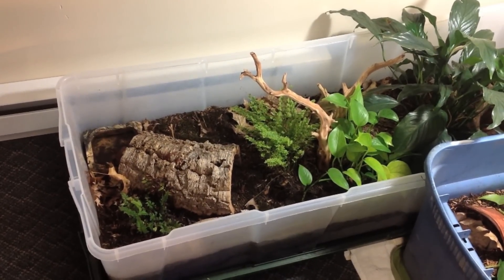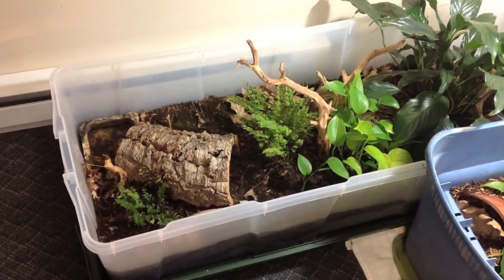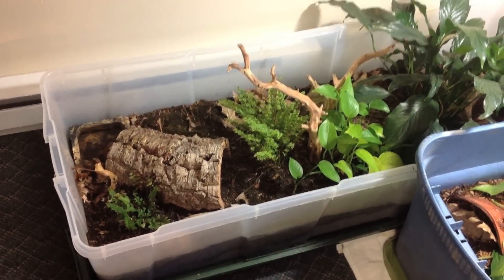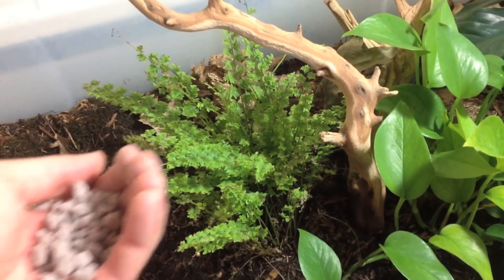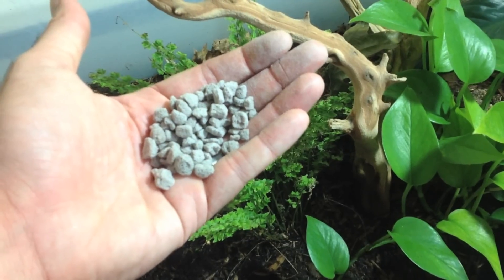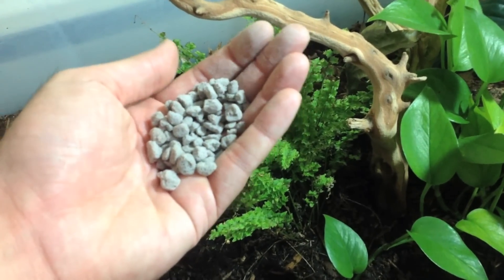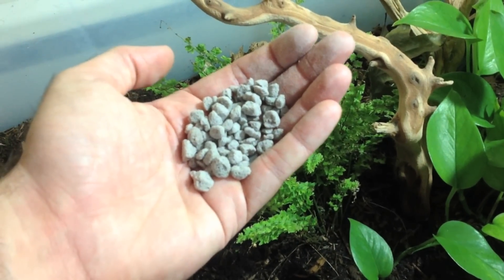You'll probably want to do something on a bigger scale because animals really don't get much smaller than these. So I figure we'll start from the bottom and work our way up. This habitat has a big hole in the bottom with some screen over it that I put in, and this drainage material here is put down as a first layer.